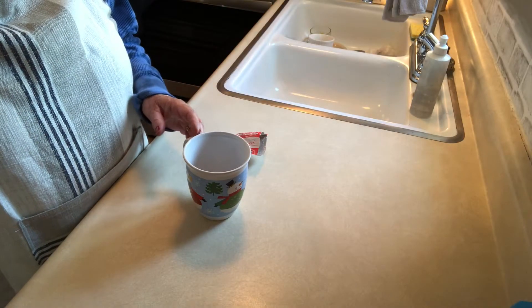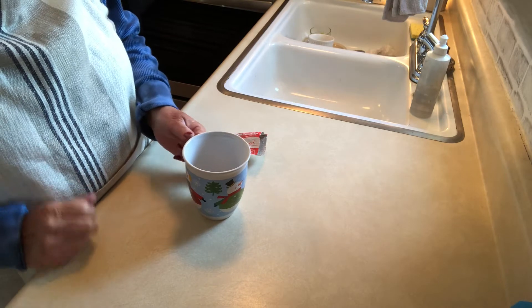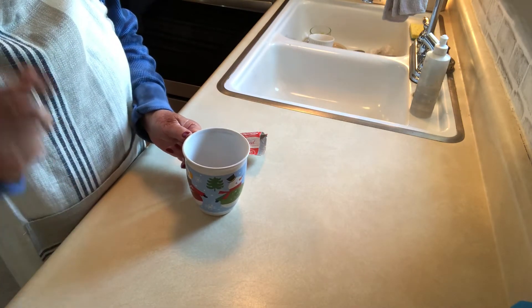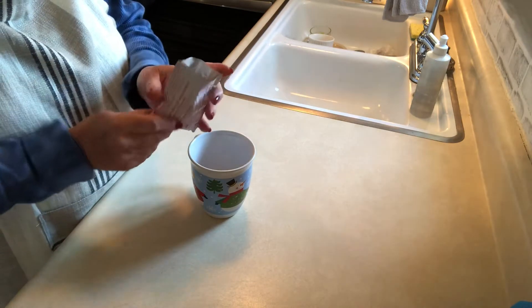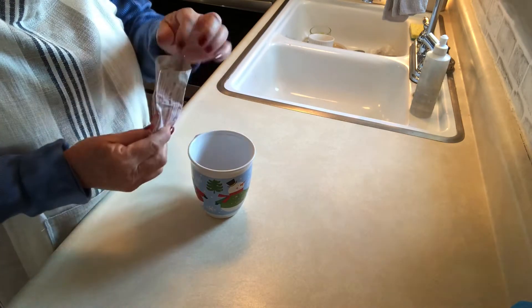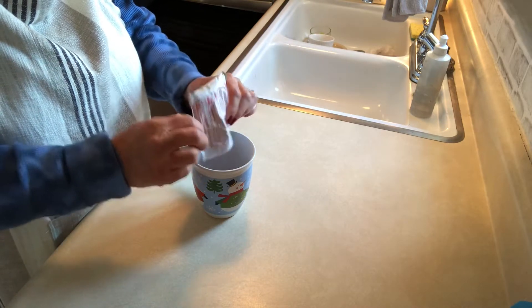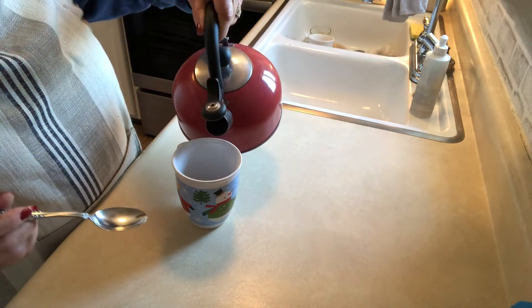Nothing warms the soul in the wintertime like a nice hot chocolate, and today this one is going to be really special and really yummy. I have my cup and I just have the instant hot chocolate, so I'm gonna put this in — it just takes water, so I'm gonna pour some water in here so it's all dissolved.